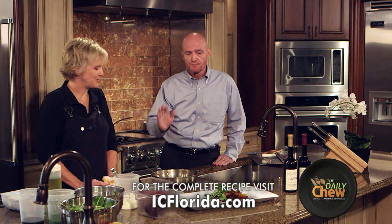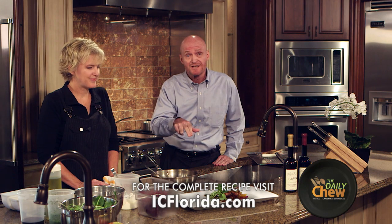Thank you, Kathleen Blake. And if you want to taste what it really tastes like, go down to the Rusty Spoon. Thank you very much for joining us at The Daily Chew. I'm Scott Joseph.